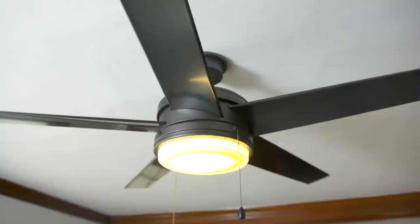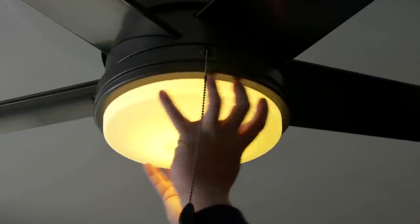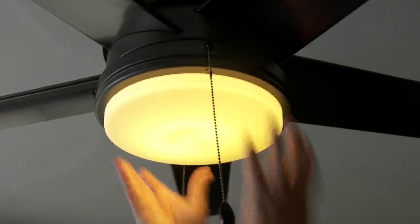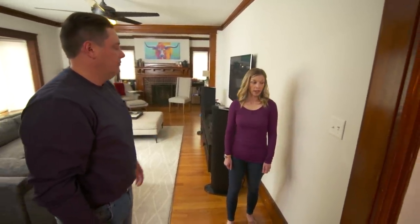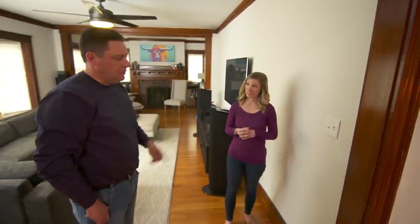The good news is you have a dedicated LED fixture, which means it'll last a really long time and it's energy efficient. That probably means this isn't an LED-compatible dimmer, which is an easy enough fix. One of the things I want to ask you about is in my son's room we have one of the original switches — it's a push button. Can I show you that and see if it might work in here? Absolutely, let's take a look.